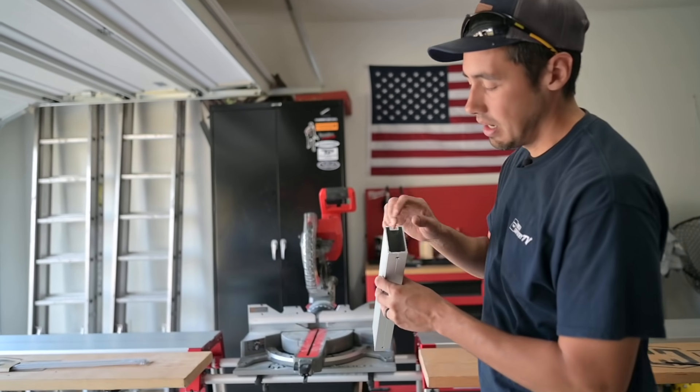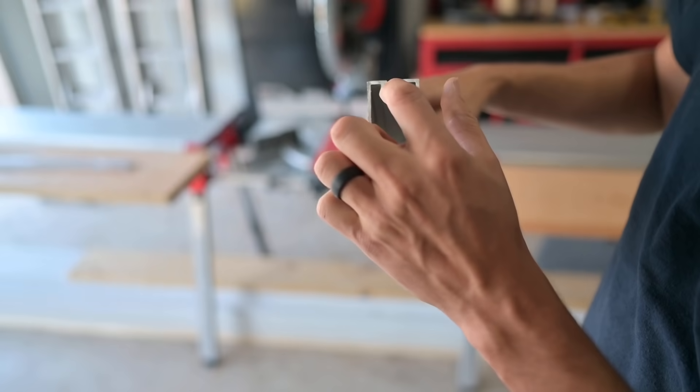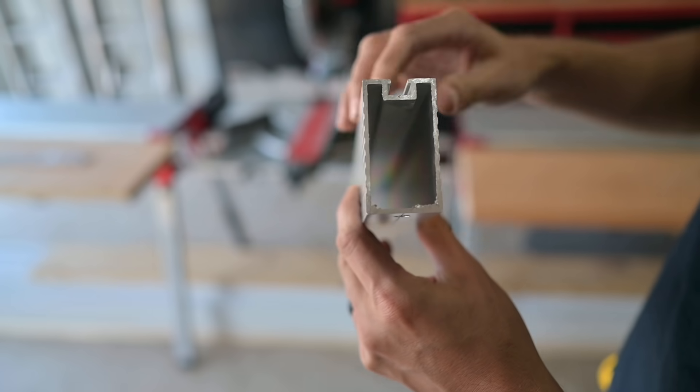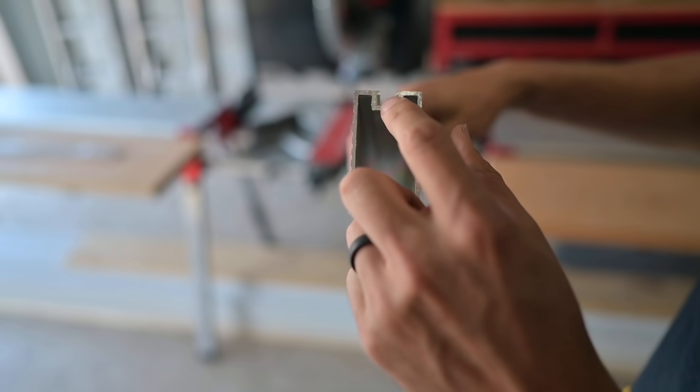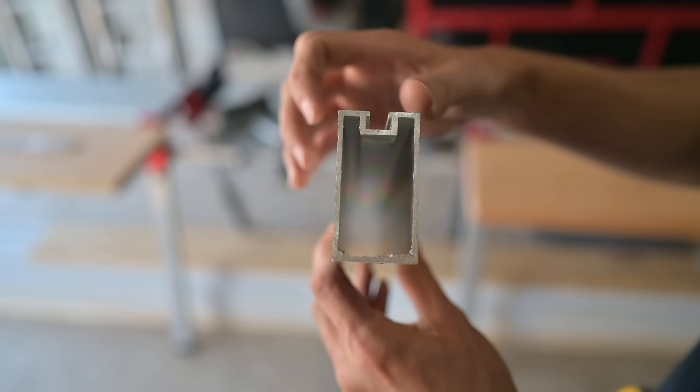His new track tubes, instead of just having the aluminum extrusion with a t-slot cutout on top, now have that same extrusion mirrored on the bottom — so you can mount from the top and from the bottom.